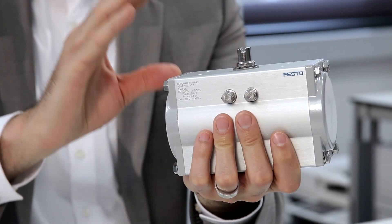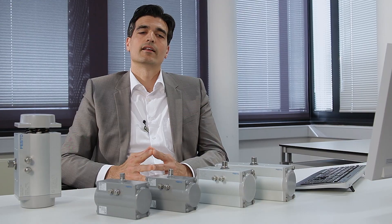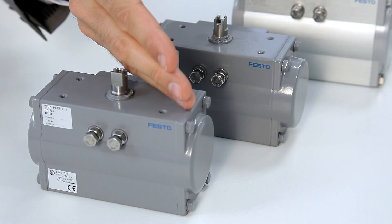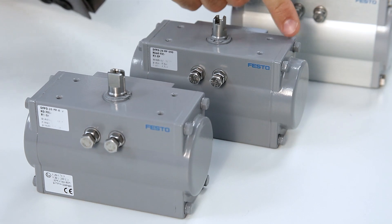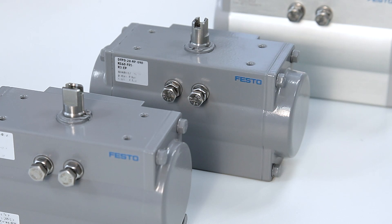With the quarter-turn actuator DFPD, we are offering one solution for a wide range of applications. When developing the DFPD, we focused on your flexibility and thus on modularity. This is why the DFPD comes in two variants, double-acting and single-acting. In this comparison, you can see how compact the design of the single-acting actuator is.